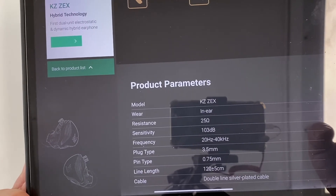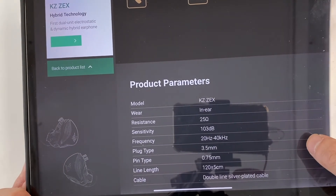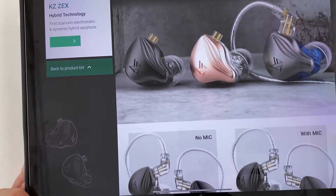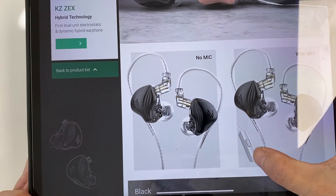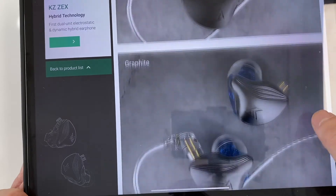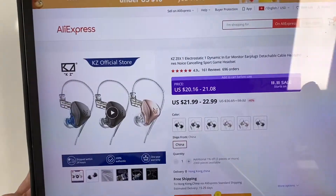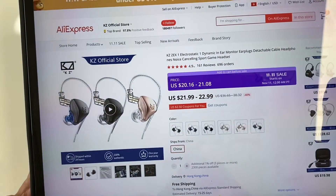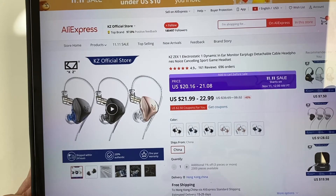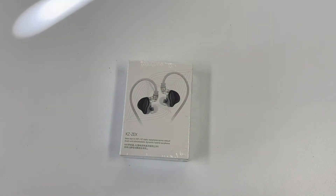The cable is a double-line silver-plated cable, 120cm plus or minus 5cm in length, with a 2-pin connector. You can see versions with mic and without mic — the black version is called Graphite, the blue one is Graphite Rose Gold. The retail price is about 22 dollars on AliExpress. Remember, if this is November, there may be 11/11 sale deals. Looking at the box, it is quite small.